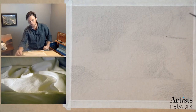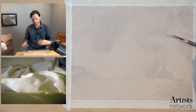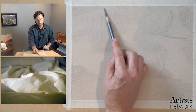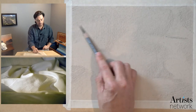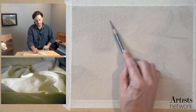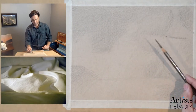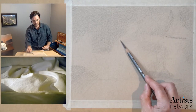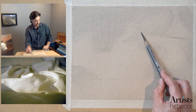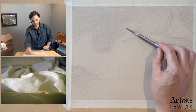I'm making passes throughout the whole drawing, trying to see the big shapes, gradually adding more information so hopefully you can see the big forms here. This is more about seeing the shape of the light and the shadow than anything. In the previous drawing with the lighthouse, there was a comment asking about using the kneaded eraser to define the negative space — we're going to talk about that in this drawing as well.